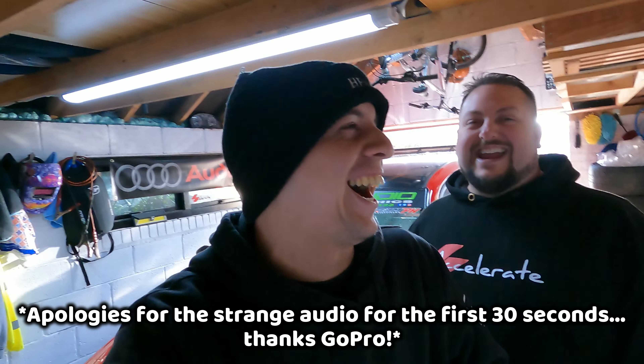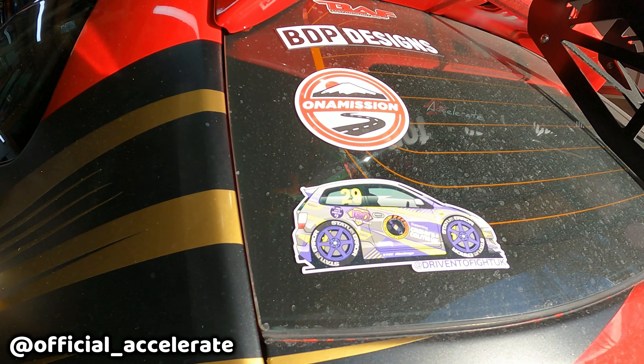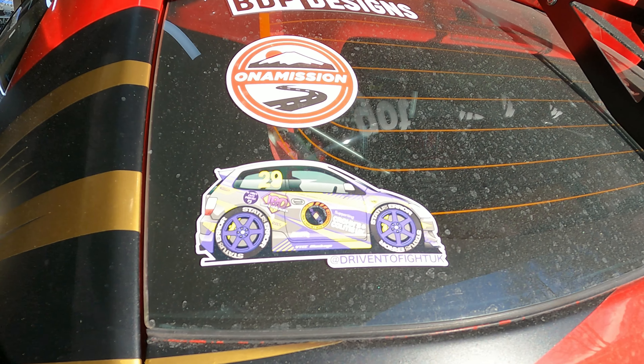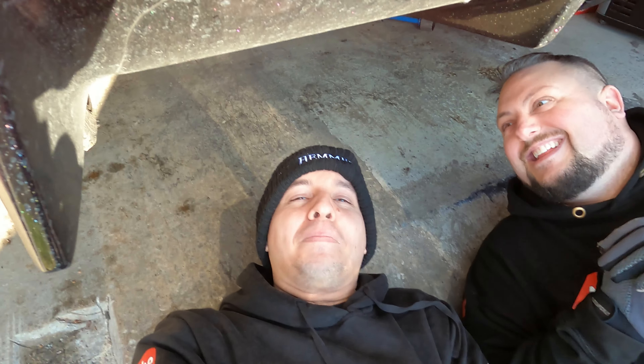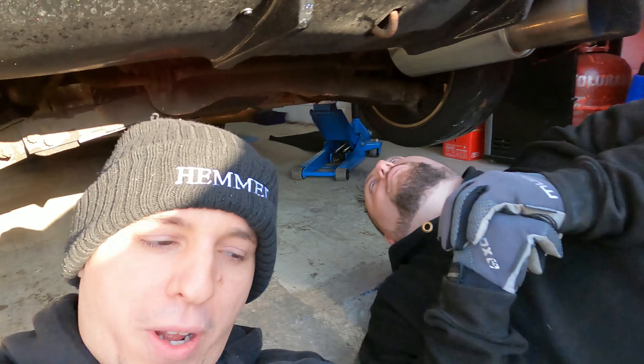Hello world, welcome back to Accelerate and welcome back to the EP3 Civic truck build. Today we're going to be tackling some aero on the rear - more specifically, welcome to underneath the Civic. Today's going to be about aero.